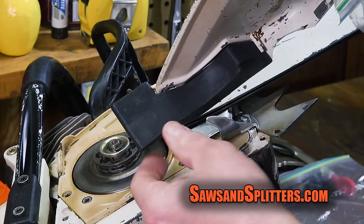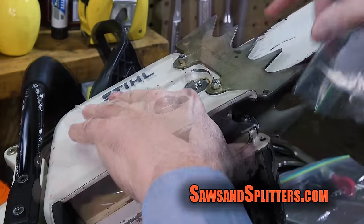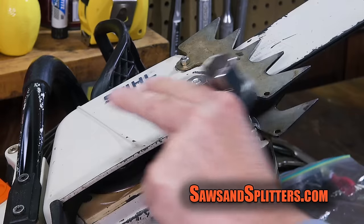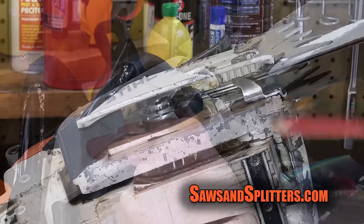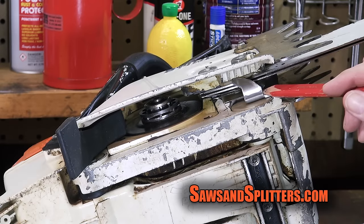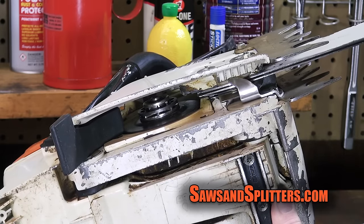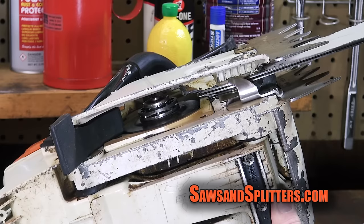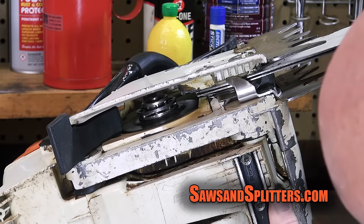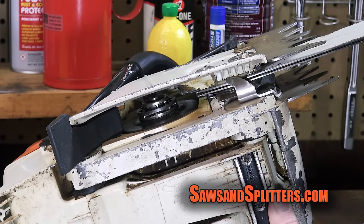Just so you know, I did put a new one of these guys on too — this was all chewed up from whenever the saw threw a chain. That feels pretty good. As you're looking at the saw, you can kind of see here's the chain catcher, which was not on the saw, but it's on the saw now, which is good, so it'll get caught if it ever gets thrown. There's no play whatsoever in the bar, and I'm feeling pretty good about that.